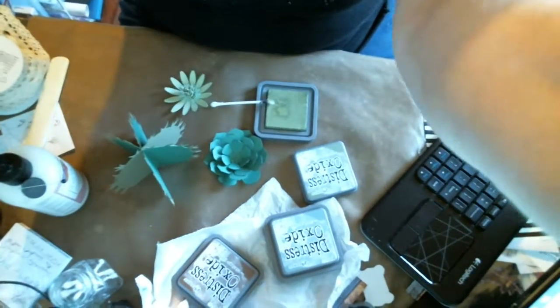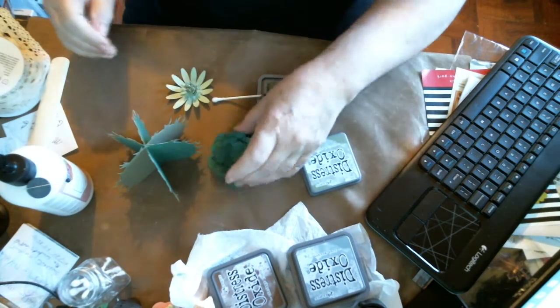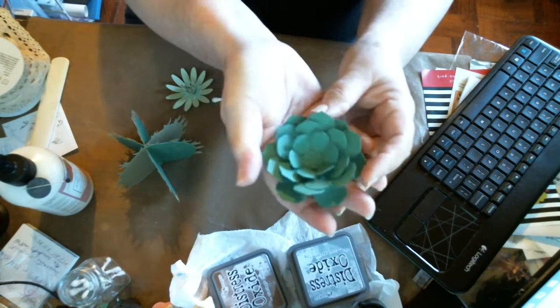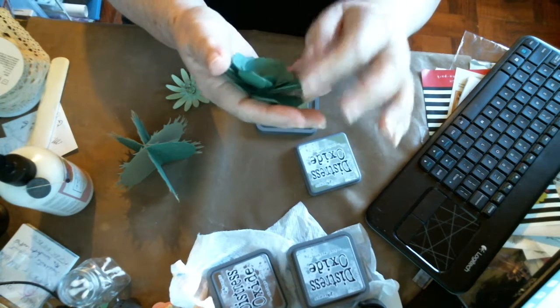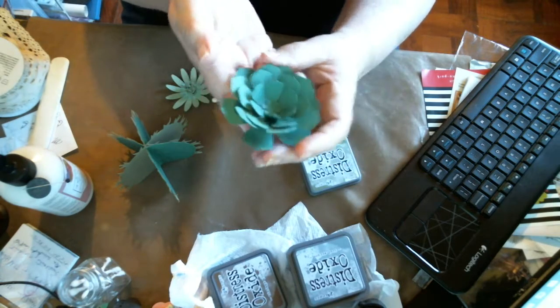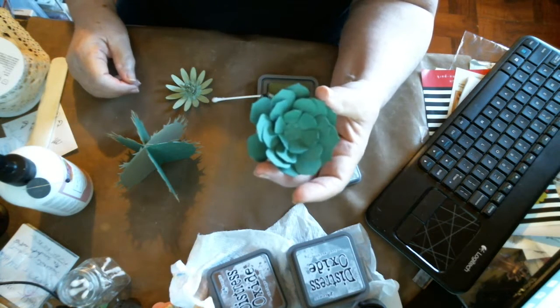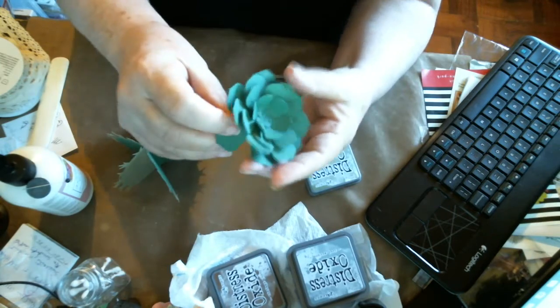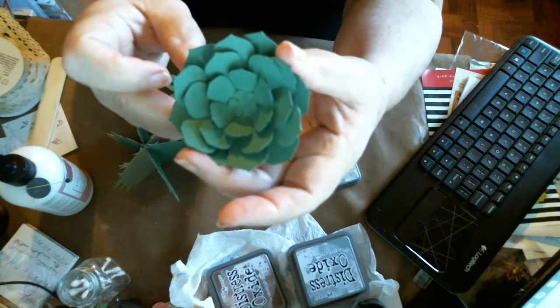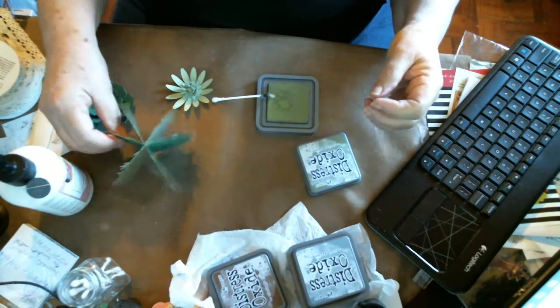This is a succulent - I think it looks pretty real. I used all the different types of greens that I had in cardstock. I was looking for one that had different shades but I can't find that pad. Anyway, this is a succulent and I painted the tips with a dark green marker.